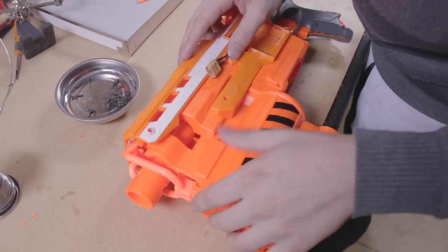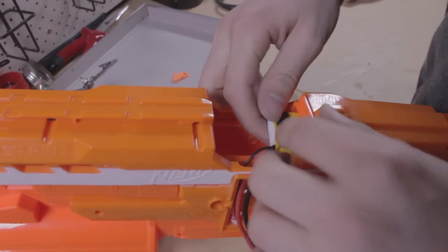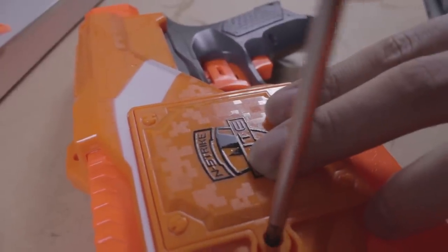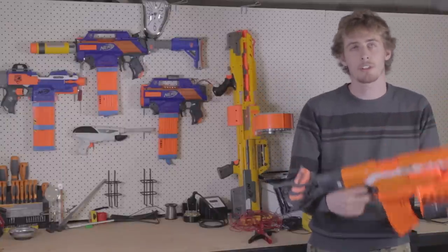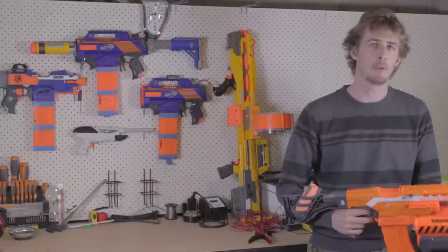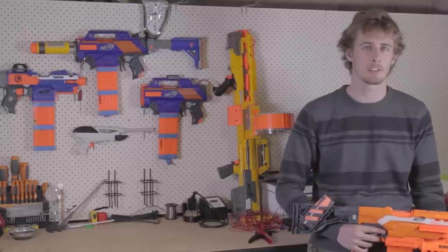The final part is to close up the blaster and re-screw all of the screws. Slide your battery in, connect the plugs, and screw down the cover on your now truly elite blaster. We've converted our Nerf Demolisher into a flywheel blaster capable of flinging foam at 100 to 110 feet per second. With a bit of foam build-up on the flywheels, it could get up to 115 feet per second consistently.